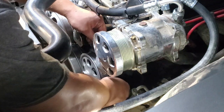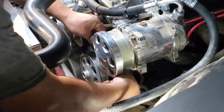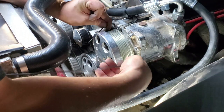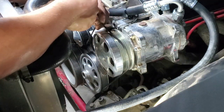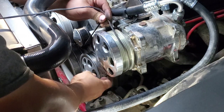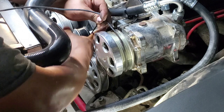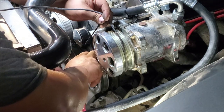If you have grooves on the pulley, that means the grooved side of the belt is going to ride on that pulley. The smooth pulleys — like my idlers in our case — those are smooth, so the backside of the belt is going to ride on those.